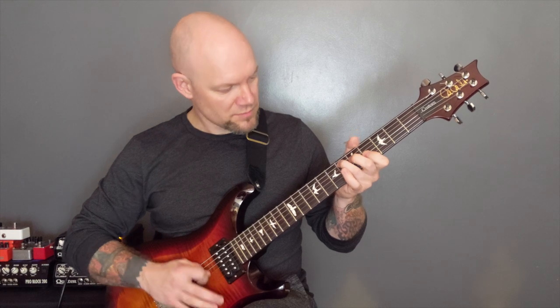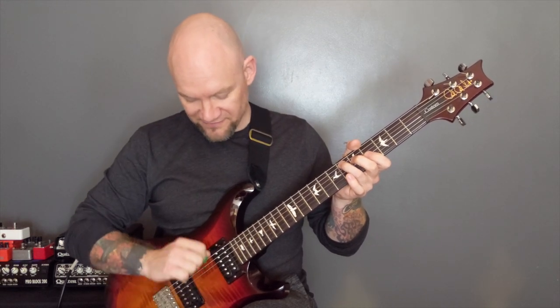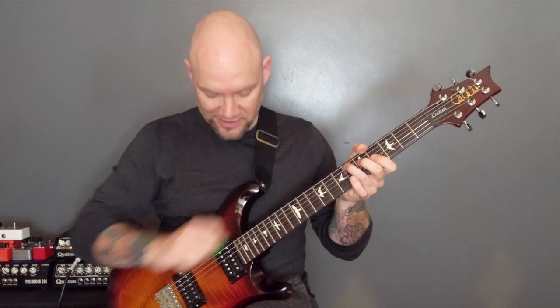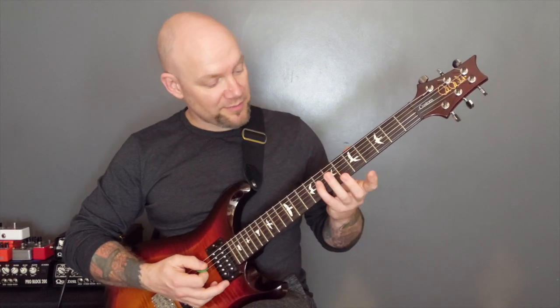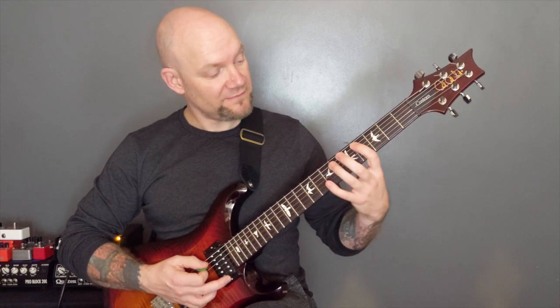And again. So we're not placing our fingers down instantly when we play that chord — we're putting the fingers down as we come across. You're almost timing the fingers to go down as you come up with that pick. Then we're going to tremolo pick, and we've got on the A string: eight, seven, four, three.